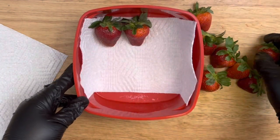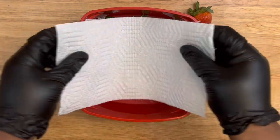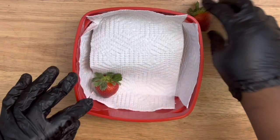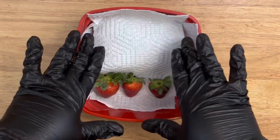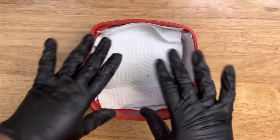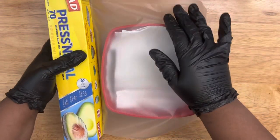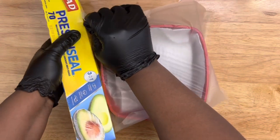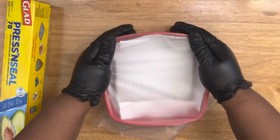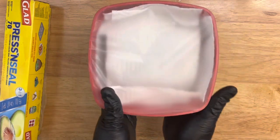This is how you store your strawberries for later use. Line a container with paper towel, place the strawberries in, add another piece of paper towel on top, then repeat — adding more strawberries and another paper towel layer. You can use a bigger container. Once filled, cover with saran wrap or Reynolds wrap and seal it up tightly, or use a container with a sealed top. Place it in your refrigerator and your strawberries will be good up to two weeks or maybe even longer.